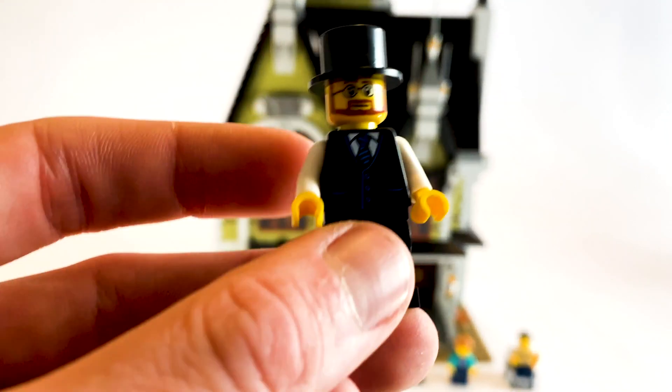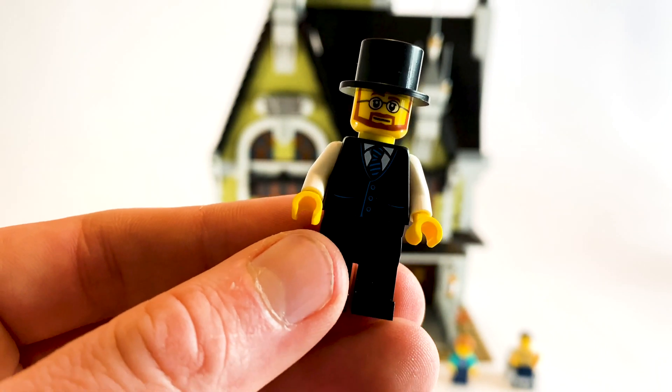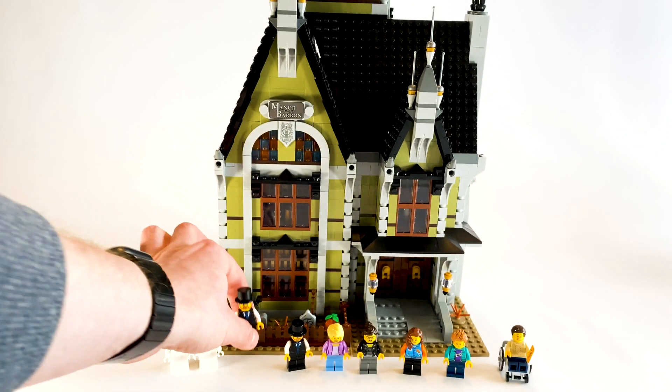Then we also have these - the twins, as they're called - with this top hat. No double-sided face for these because obviously the top hat's visible all the way around. But we do have this really nice printed waistcoat with the blue kind of highlights, and that's on the back as well. So you get two of those guys.